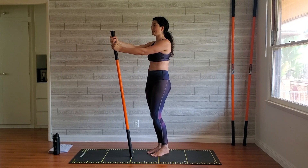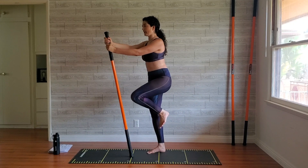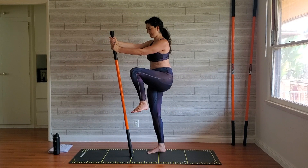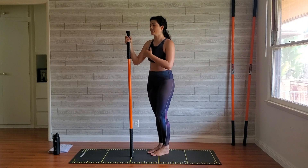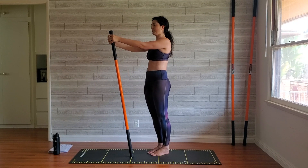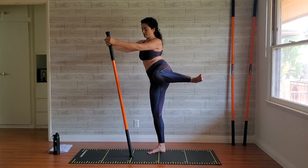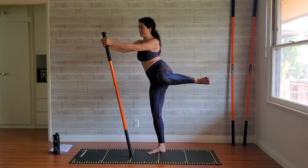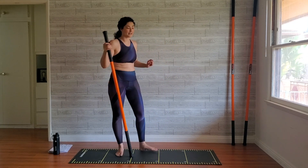Two more: up, open, ankle up, press back, and reverse. Last one on this side — thinking about pressing the stick down into the ground, shoulders packed down. Controlling this movement. Up, open, controlling, back, ankle goes down, inside, drop it down. Definitely feeling that — already warming up those hips.